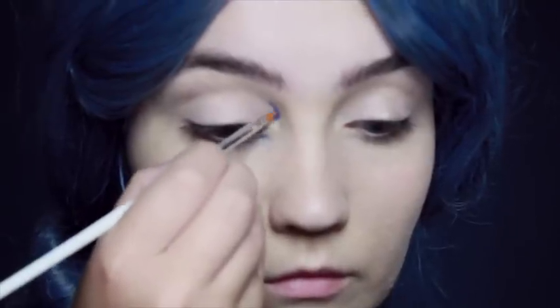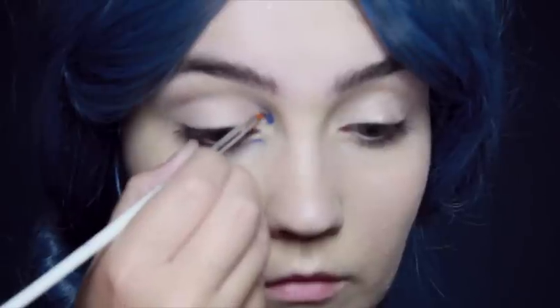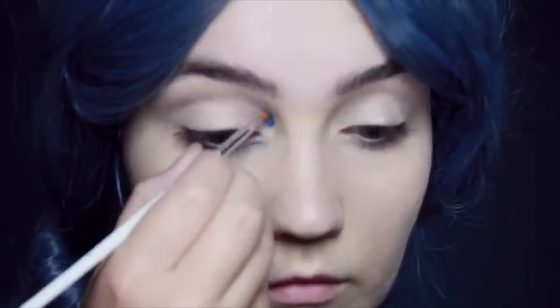I'm actually using a nail art brush, but you can pretty much use whatever you have to hand — if you have an art brush, a nail art brush, or any actual makeup brushes which are very good for small details, then go ahead and use that.